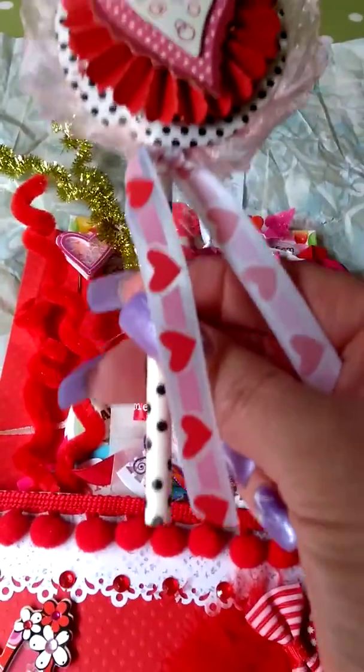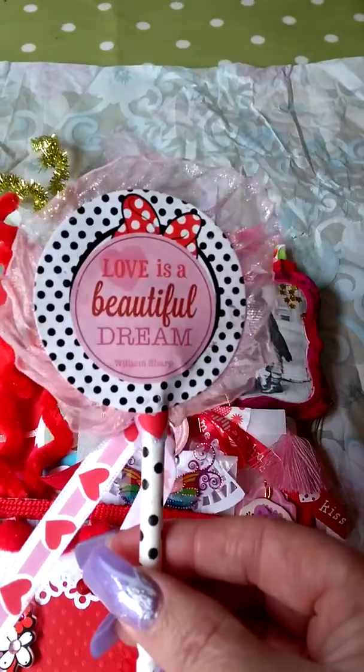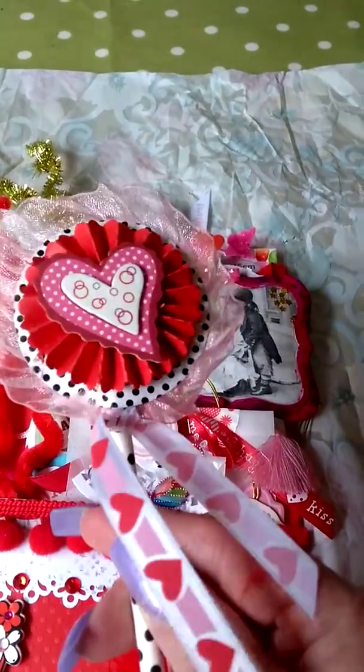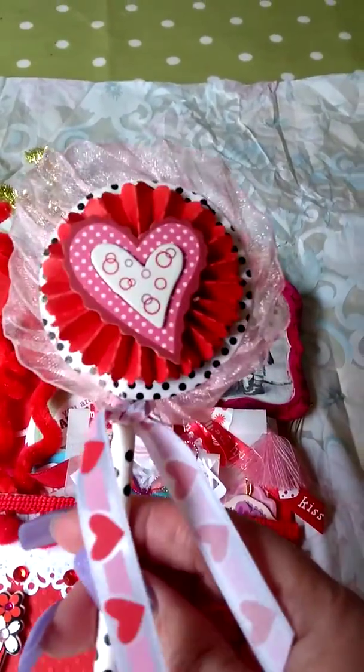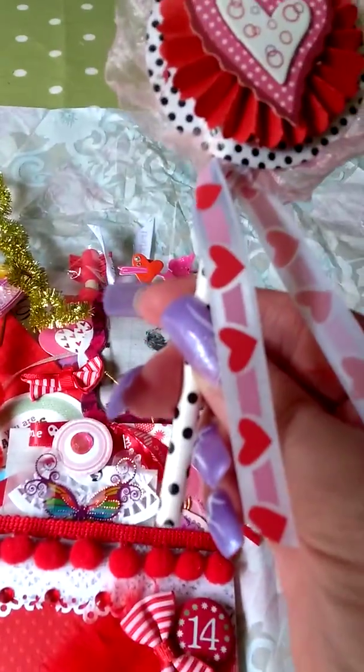Here we've got another little wand. This time she's layered up a die cut. There's some gathered lace or gathered organza trim and a rosette. Some beautiful ribbon on there.